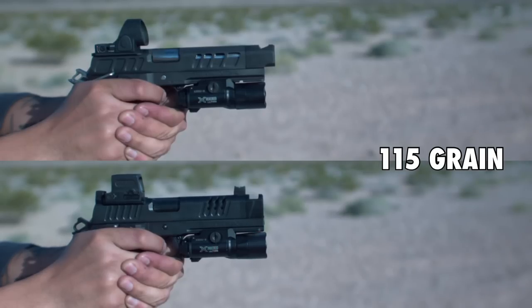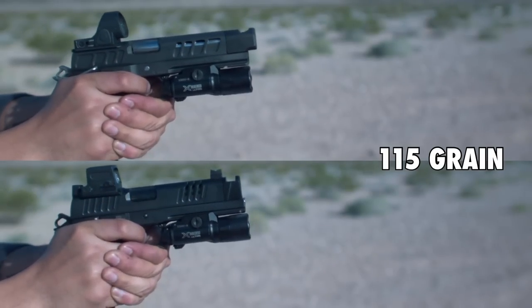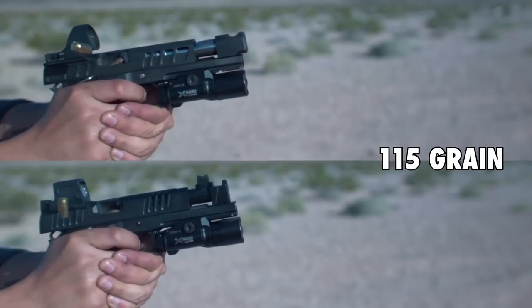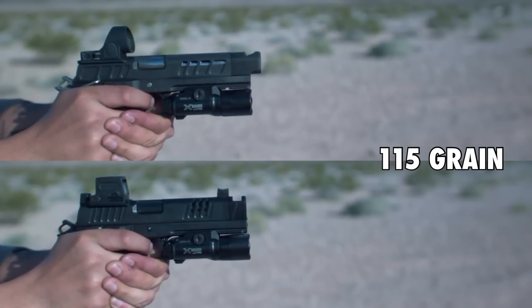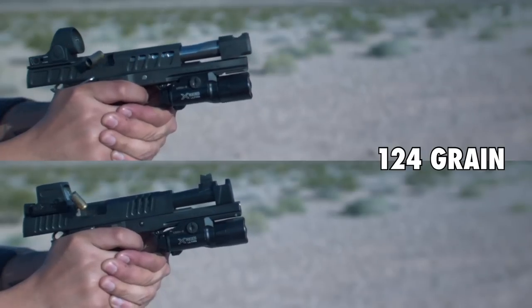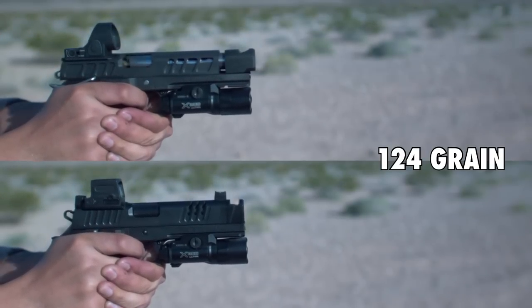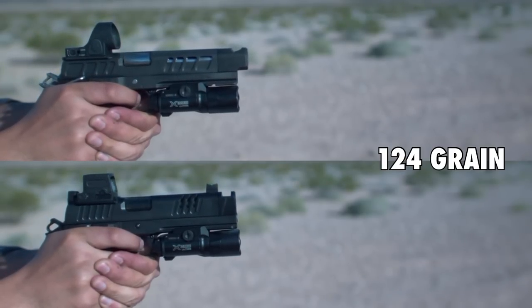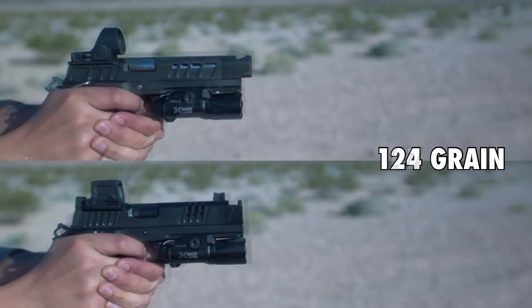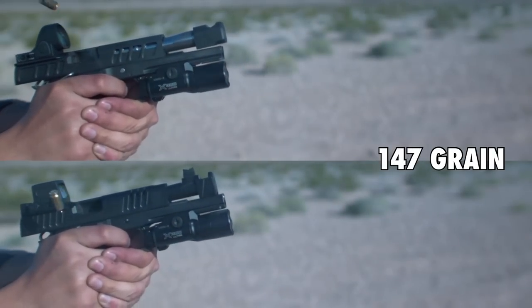I also wanted to see what recoil looked like between the Atlas Erebus and the Staccato XC in super slow motion. To do this, I recorded each gun shooting three different grains of 9mm ammunition while filming at 1,000 frames per second.